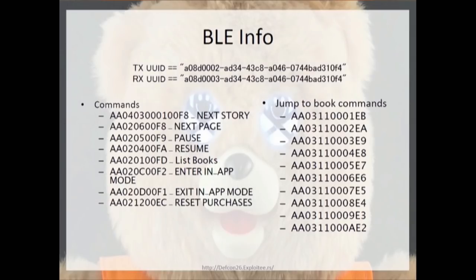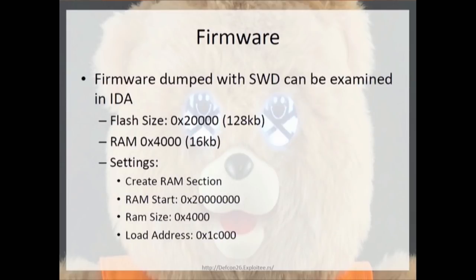I listed all the BLE info — the receive and transmit UUID characteristics, and all the commands to jump between storybooks and choose individual storybooks. I don't plan on reading all of that — you can reference the slides. At the bottom of the presentation there's a web address for our website where I'll have slides and research content after the talk.